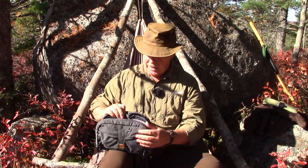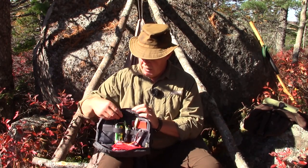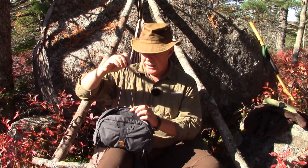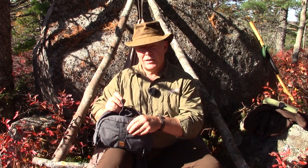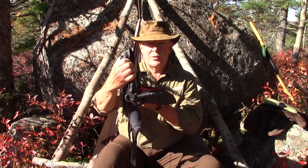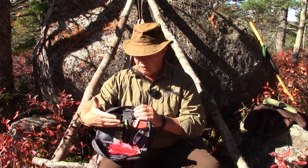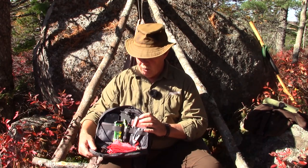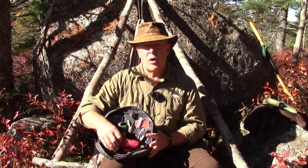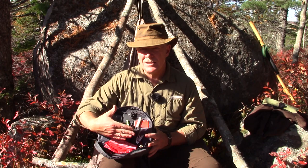The bag is designed with a paracord running 360 degrees around it. That paracord is adjustable with a cord lock, and as you pull up on the cord lock it closes the bag. The paracord allows the bag to open up to the degree you want, up to 90 degrees, and you can adjust the cord lock to prevent it from opening too far or allow it to open all the way.